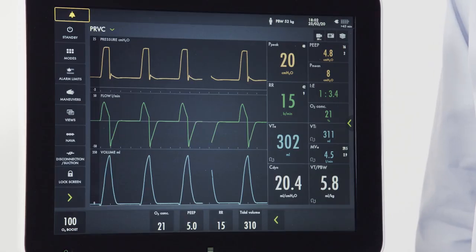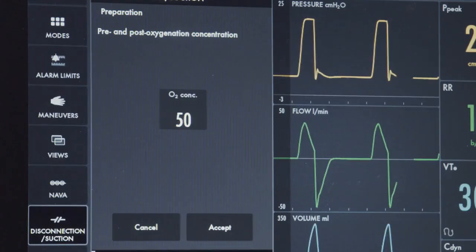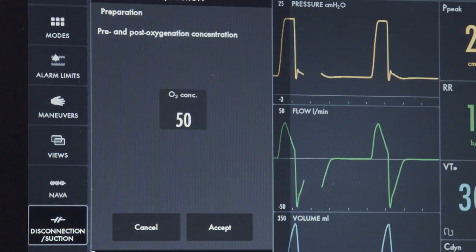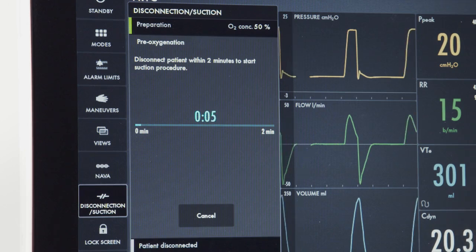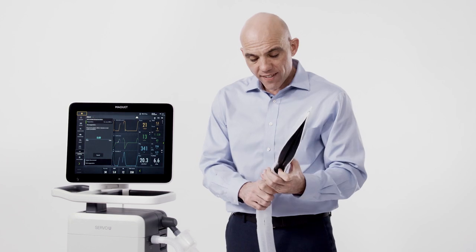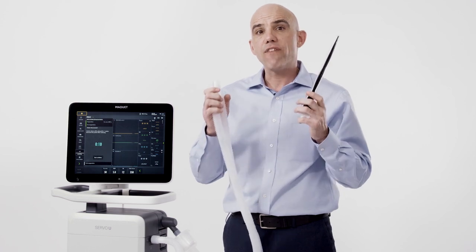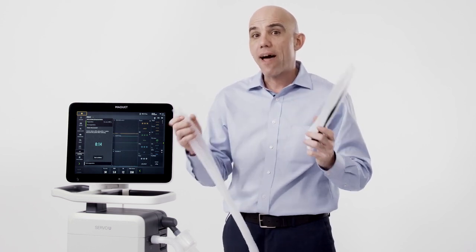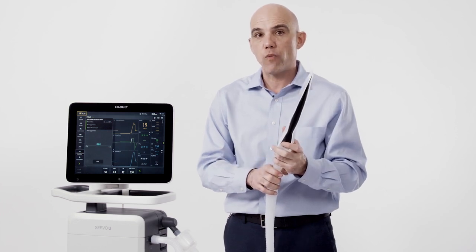The disconnection suction feature can be utilized for a brief disconnection from the ventilator. During the disconnection, the ventilator will not alarm or cycle for a period of one minute when disconnection is enabled. To go through the maneuver, first push the disconnection suction button. There are four steps to the disconnection maneuver. The first is preparation, where we can set an oxygen level for pre and post oxygenation. Once I hit accept, I begin pre-oxygenation — a two minute period where I have a window to begin my disconnection maneuver. Once disconnected, the ventilator will cease ventilation for 60 seconds, displayed on the screen. If I reconnect within that 60 second time period, ventilation resumes. If I stay disconnected beyond that time period, I will receive an audible alarm. Once reconnected within the 60 second time period, a post oxygenation sequence will occur.